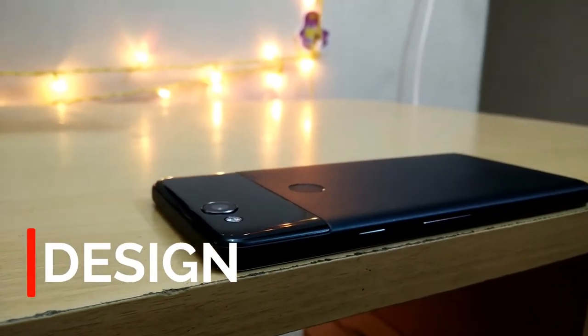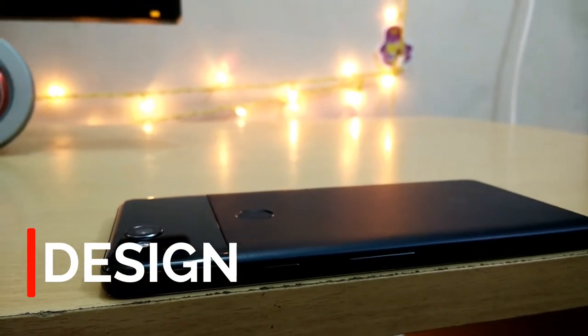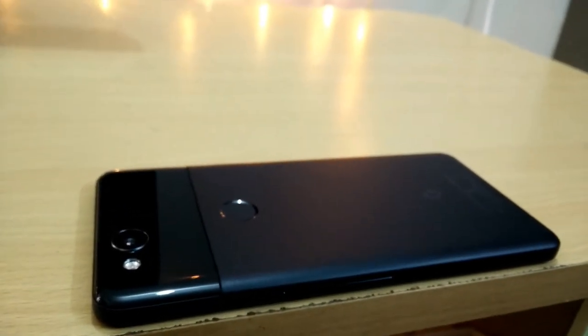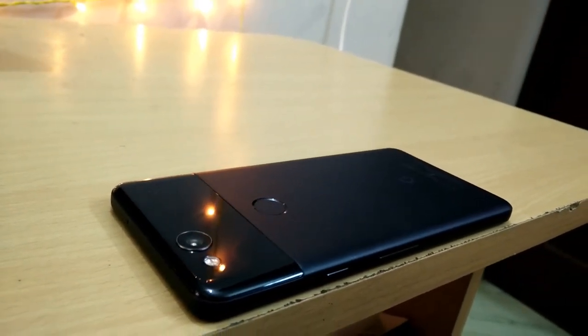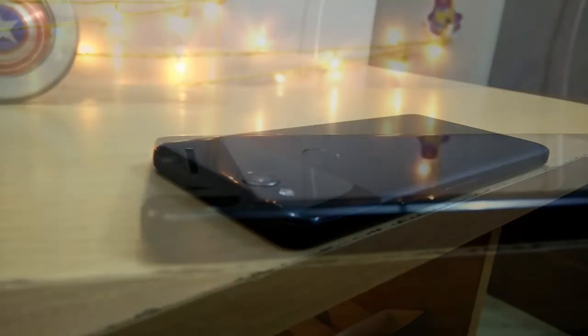Talking about the design of the phone, the Google Pixel 2 has a decent design — it's not that bad and it's not that good. The only bad part about the design I can think of is the bezels. But if you are okay with the bezels then you should be okay with the phone. I have been using the phone with a case and a screen guard all this while, so I'll be showing a few close-up shots to let you know how it's stacking up after use.